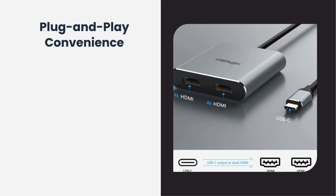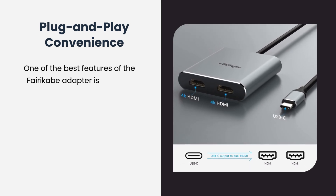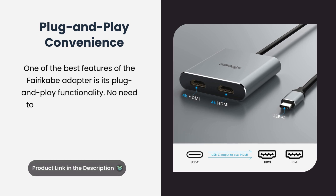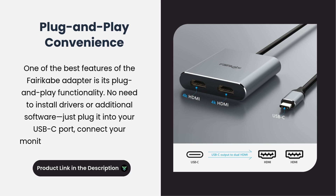One of the best features of the FairyCave adapter is its plug and play functionality. No need to install drivers or additional software. Just plug it into your USB-C port, connect your monitors, and you're good to go.